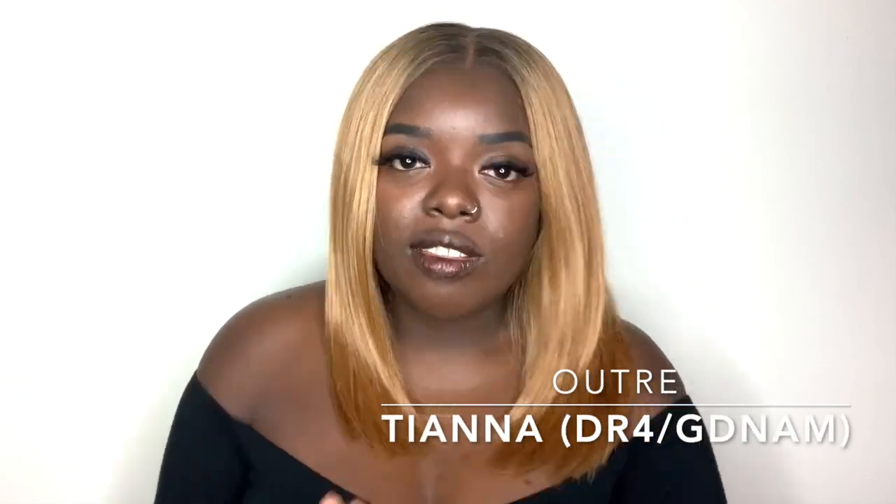Outre again, and the name of this unit is Tiana. Tiana is from Outre's Perfect Hairline series. Some of you may have seen my review of another unit from that series — Ivory — and you know how much I was raving about the hairline on that unit. Definitely check it out if you want to see what I was talking about after this video; I'll link it in the description box. Tiana has a 13x4 frontal, which is different from the other units that come with the 13x6. She comes with Swiss lace, a pre-plucked part, baby hairs, two combs on the side, a comb in the back, adjustable straps, and an elastic band. She is heat safe up to 400 degrees. Let me give you a quick 360 of the unit.